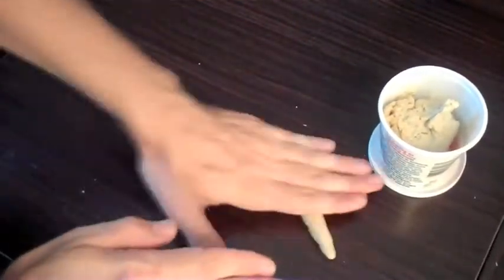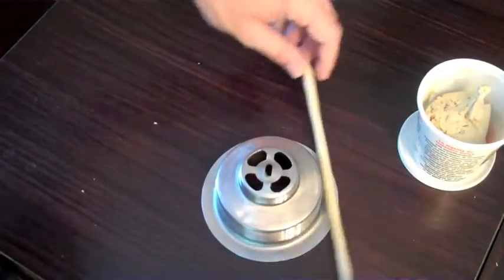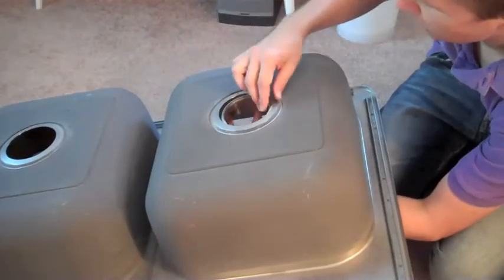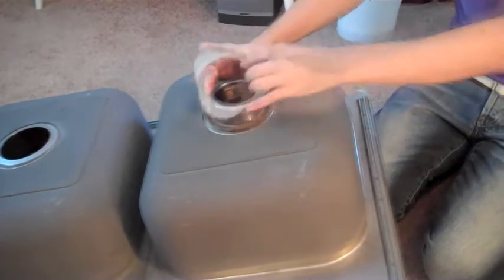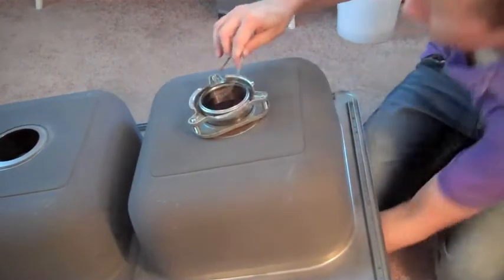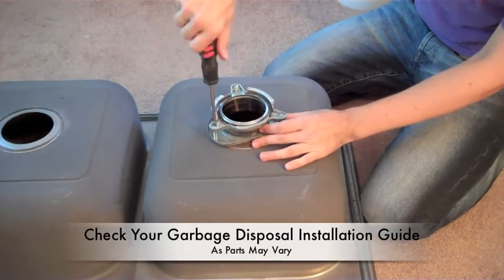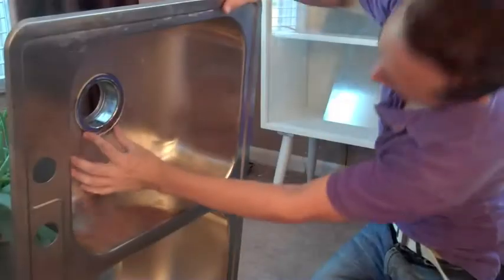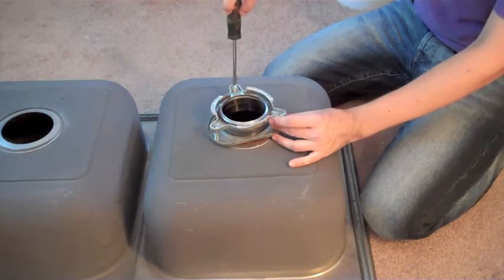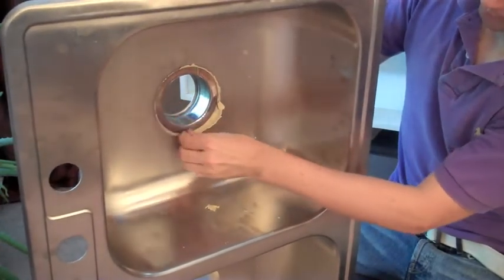First thing you do, take your plumber's putty and start rolling it into a nice, long, even tube. Then place it around both of your sink baskets. This provides a nice, tight, waterproof seal. Now take that sink basket, put it into the sink, followed by your cardboard washer, and then your garbage disposal mounting brackets. Then add your split ring to keep the assembly together. Don't tighten it all the way — check under the sink to make sure the basket is perfectly centered, then go ahead and tighten it all down. Once it's good and tight, flip the sink over and remove all of the excess plumber's putty.